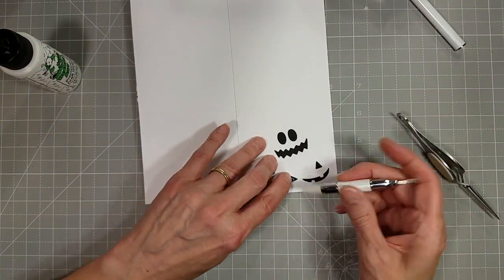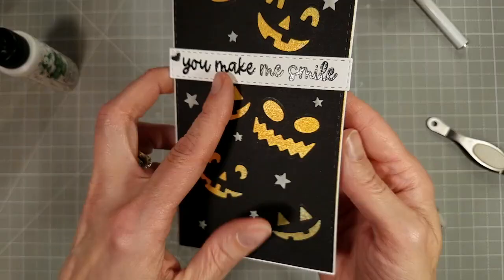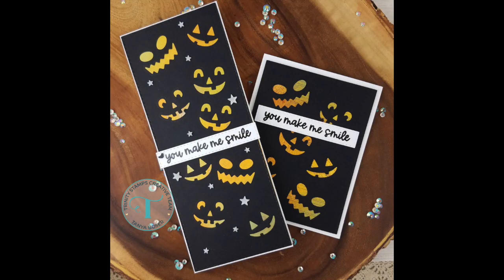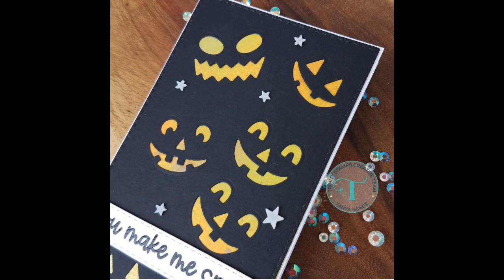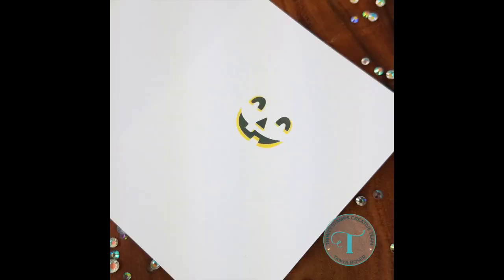I finally got all of these attached using a variety of my fingers, the reverse tweezers, and the fun pickup tool, and that completes the card. I did make this in an A2 size also, and on that one I didn't put any extra embellishments — on the inside of that card I did a little stenciling of one of those faces with the coordinating stencil.